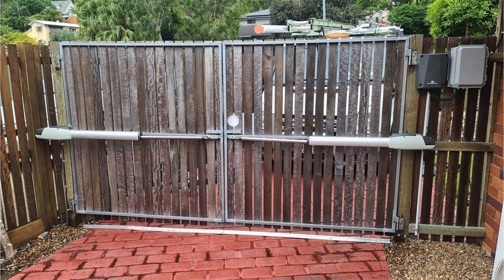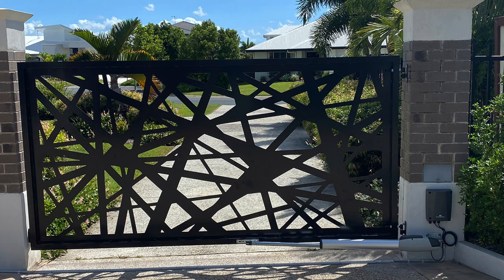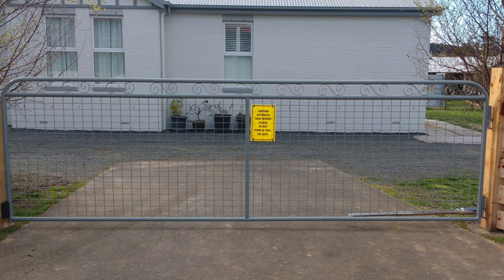Gates that are enclosed or have a solid infill are big wind catchers, such as Colorbond gates or gates with timber palings. We would highly recommend looking at our TMT kits due to the enclosed surface area. Open, wind-friendly gates are much more preferred for most gate openers. If you are unsure that either of our systems will work with your gate design, please feel free to contact us to discuss.